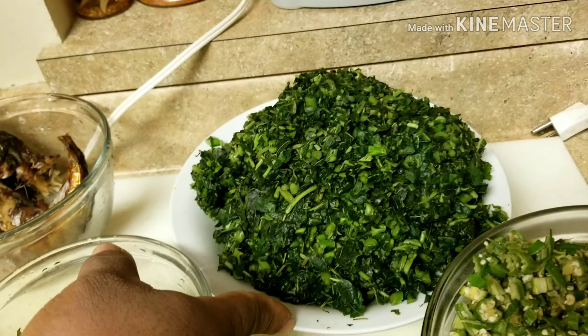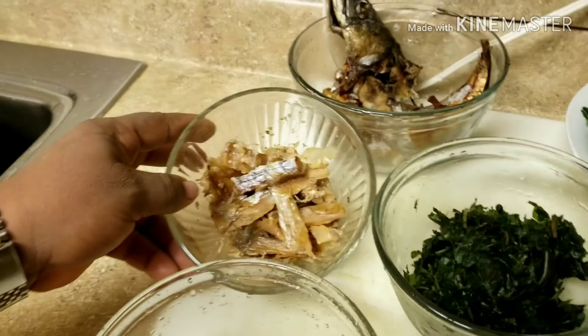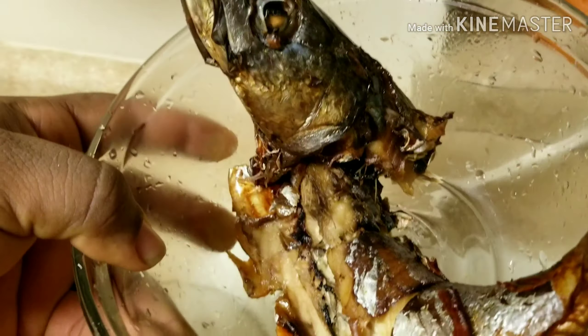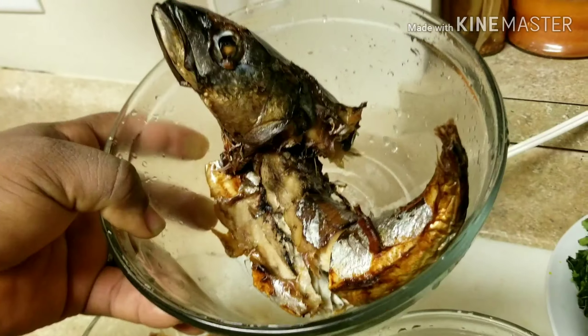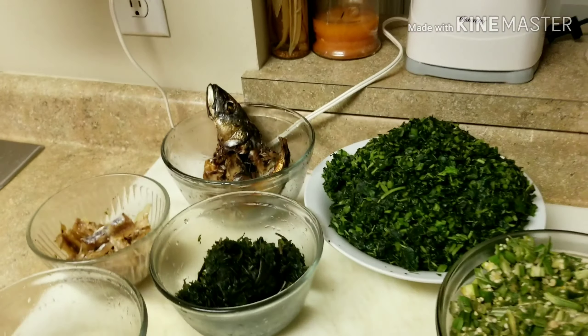This is spinach. This is stock fish, nicely cleaned. This is my crayfish. And this is titus fish. All of this is going to be going into the soup. So, follow me as we begin.